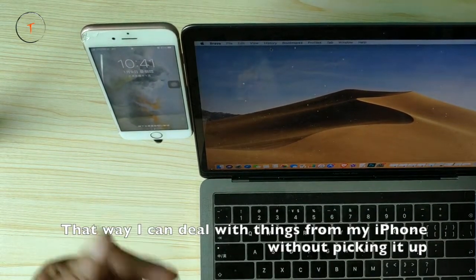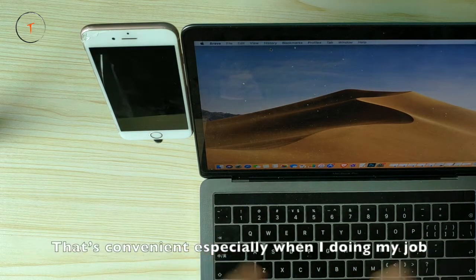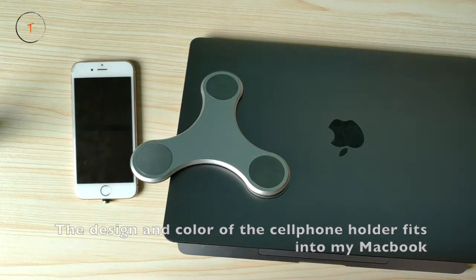That way I can deal with things from my iPhone without picking it up. That's convenient, especially when I do my job. The design and color of the cell phone holder fades into my MacBook Pro.